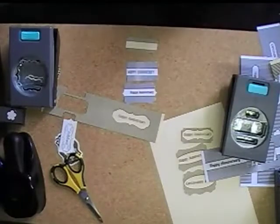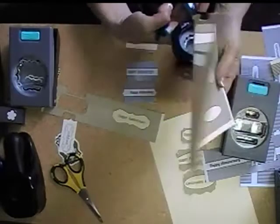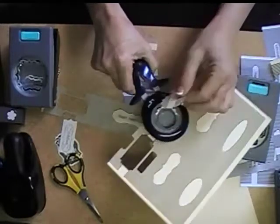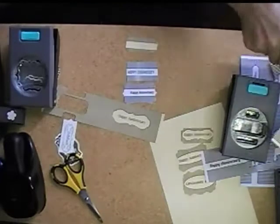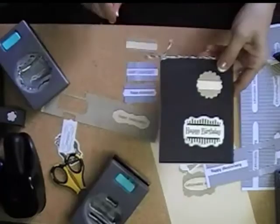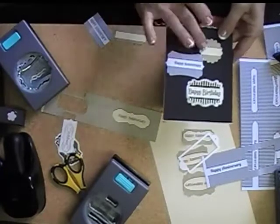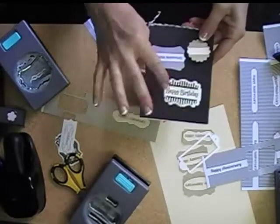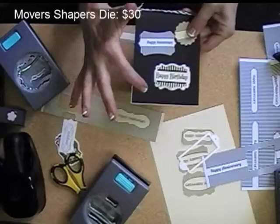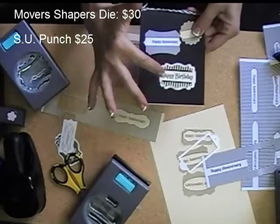And then, here's something else really cute that's good for layering — you can use your Fiskars or any circle punch, and it comes out really cute, too. Isn't that cute? It's kind of beautiful, but it's a nice little color, and then sells coordinating rubber stamps.